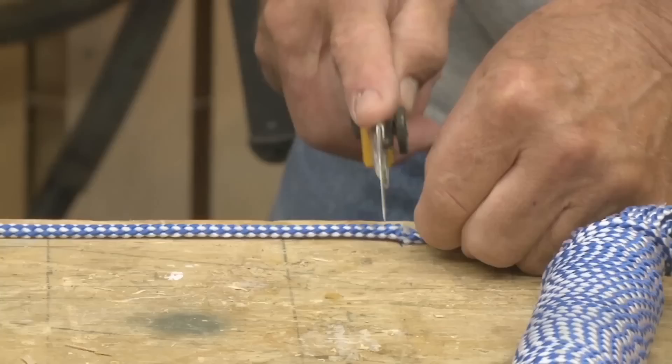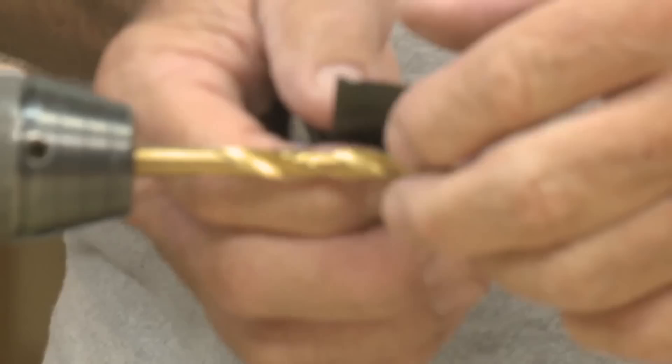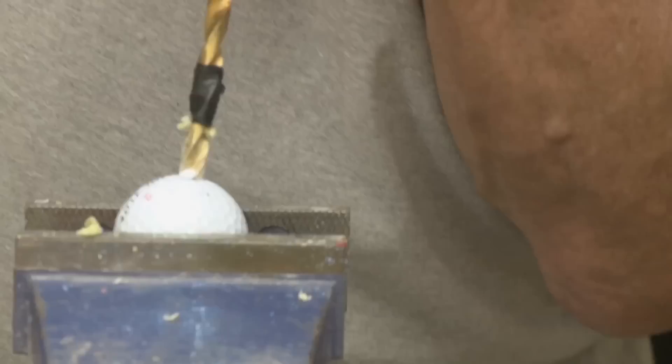Each bola consists of two golf balls and 14 inches of polypropylene line. In order to make cutting the polypropylene line a breeze, I make two marks on my table 14 inches apart and then I can simply cut them. With the ropes cut, we need to dress the ends a little so they'll go into the hole in the golf ball. The next thing we need to do is mark the drill bit — we want it about halfway through the golf ball, about three-quarters of an inch.